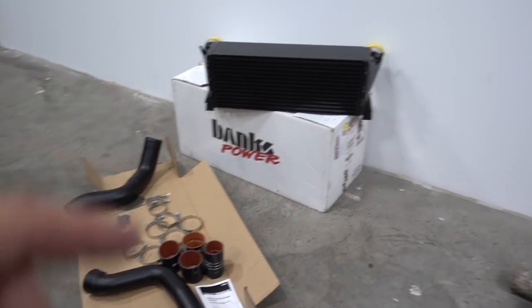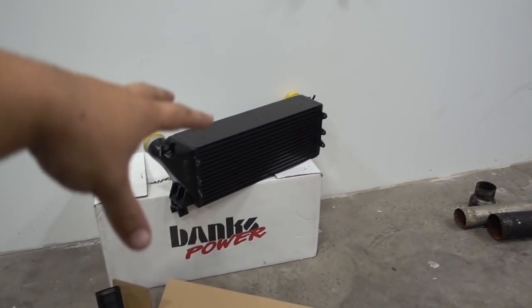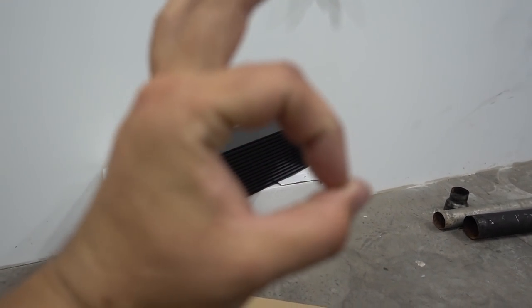Before we get to the installation of this intercooler, I just want to have a quick conversation about the parts that I choose to put on these trucks — keyword being 'I choose.' When it comes down to it, all I want — and I think all you guys want as well — is the best parts for your truck no matter what. These trucks aren't cheap, you love them, I love my trucks. All I really want to do is put on the best parts available, whether it's turbos, intercoolers, or front covers. I do plenty of research on each individual part that we put on these trucks.